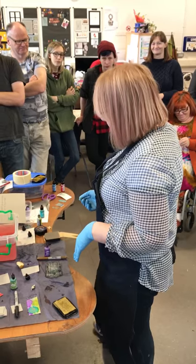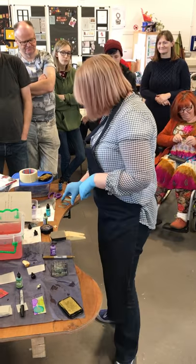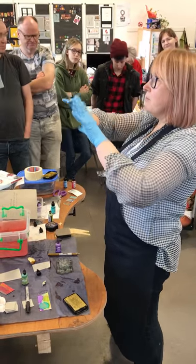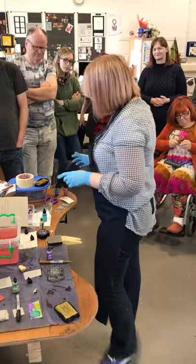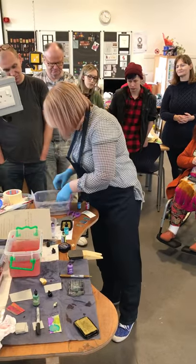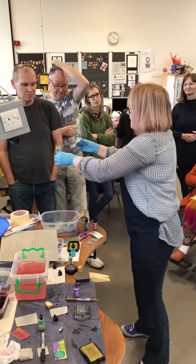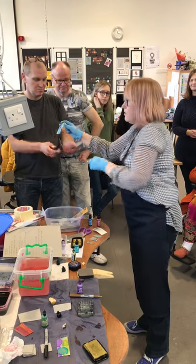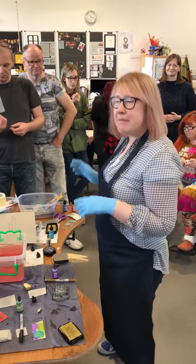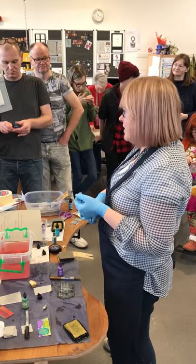You could use stencils as well - I did a little thing with a little mermaid stencil. I also use stamps. One thing about aluminium is you can't solder it easily - you can, but it's very technical and difficult. So you need to think of ways to put it together: cold connections, riveting and tab setting.